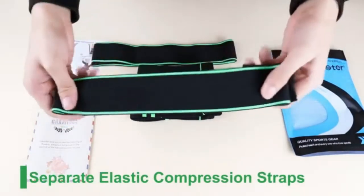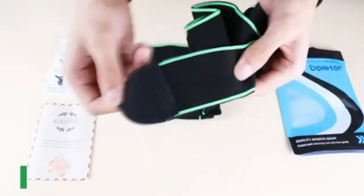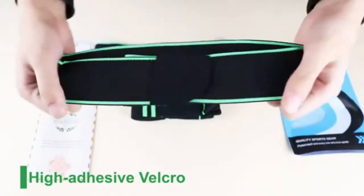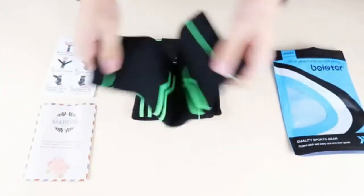Perfect for baseball, basketball, crossfit, soccer, golf, hiking, running, tennis, volleyball, and more. You'll be able to enjoy exceptional ankle support while still maintaining your peak performance and a full range of foot motion.